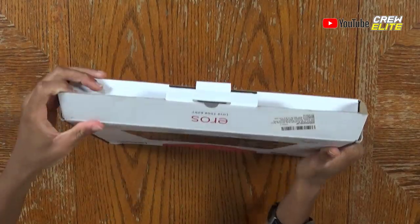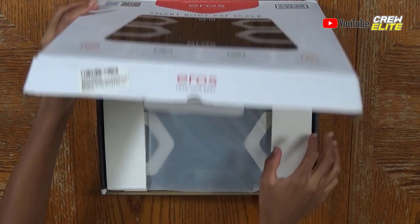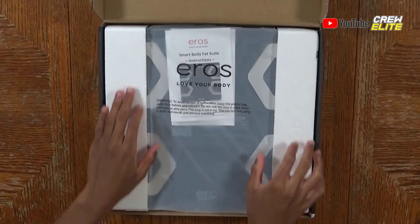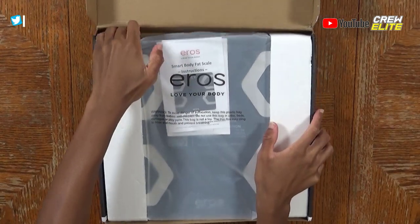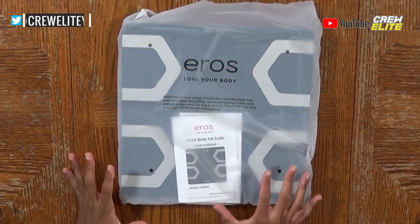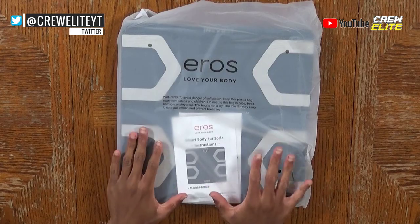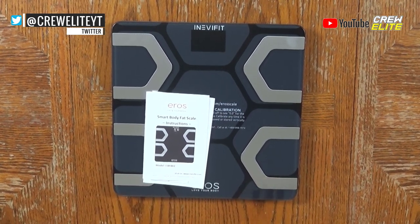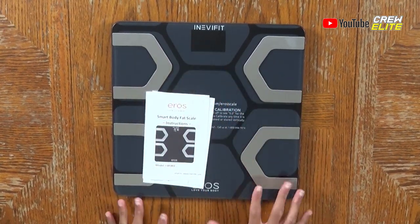All we need to do is open up the flap and pull back, and you can see the body scale lies right in the middle. Let's take it out. As you can see with the secondary camera angle, here's our scale inside its bag. Pulling the bag out — this Body Fat Scale looks amazing. There's even a screen and it's actually made out of glass, so it's really durable.